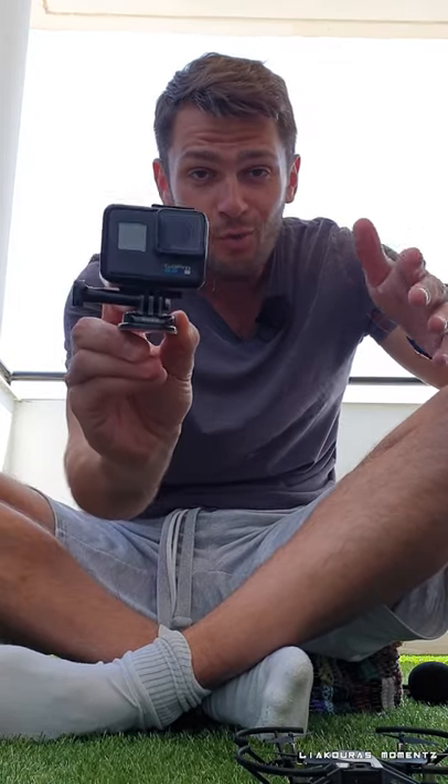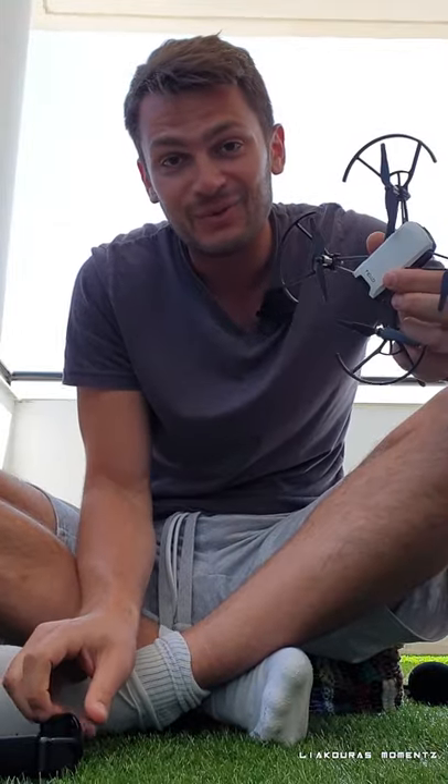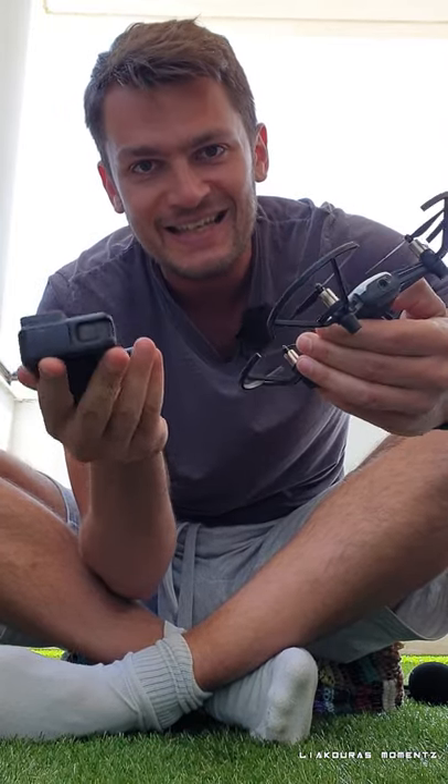Someone asked me if you can mount the GoPro on the DJI Tello drone. But look how big the GoPro is comparing to the body of the Tello — it's actually bigger, I think, and the weight is double.